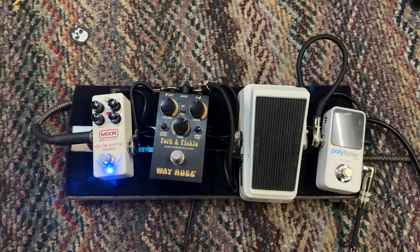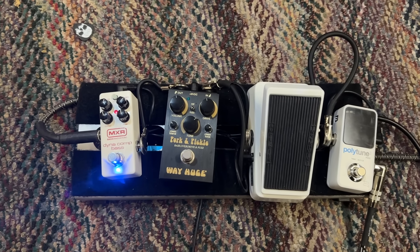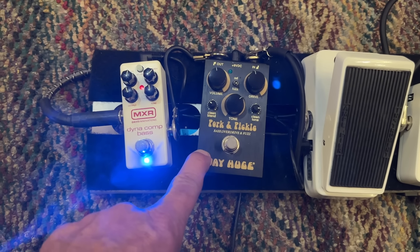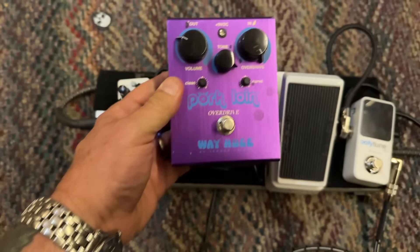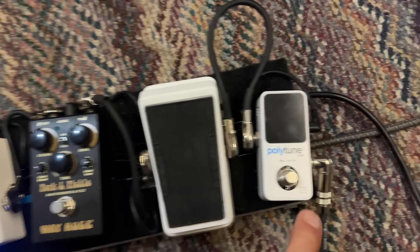This is the pedal board I use with Charger. I don't use a pedal board in Rancid — I just plug right into the bass amps. I'll do a Rancid rig rundown pretty soon. I have this MXR Dynacomp compressor — the small version — and then the Way Huge Pork & Pickle, which has overdrive and fuzz. It's based off the Pork Loin pedal, which I also use in Rancid. I've got a baby wah and a Polytune tuner.